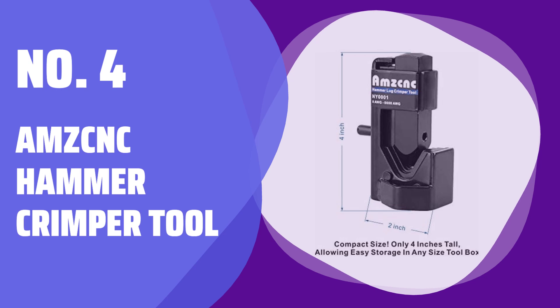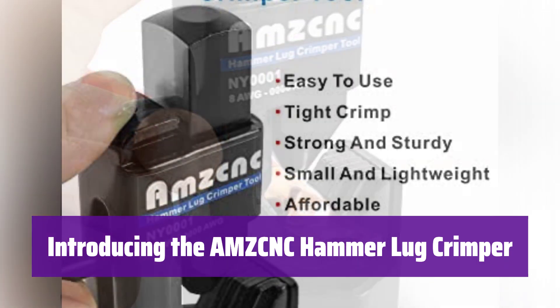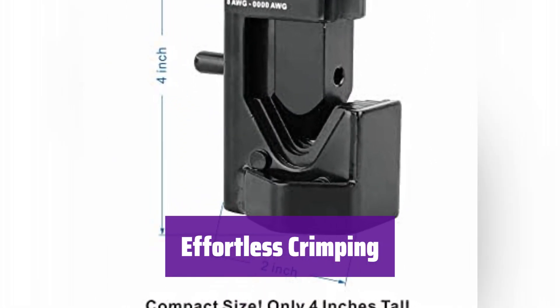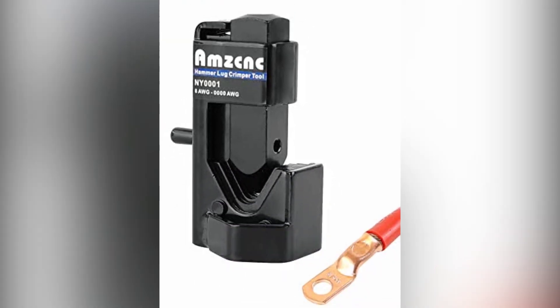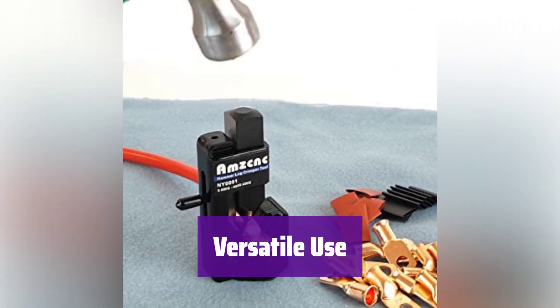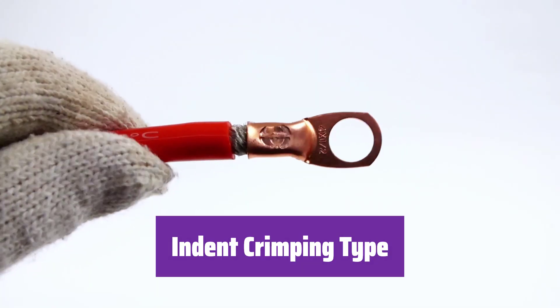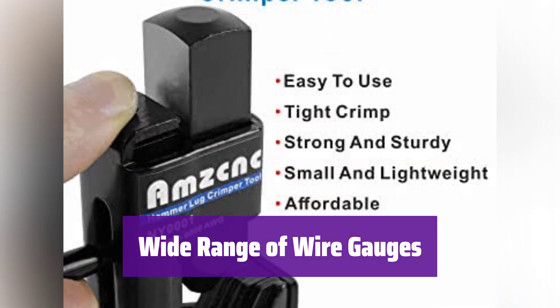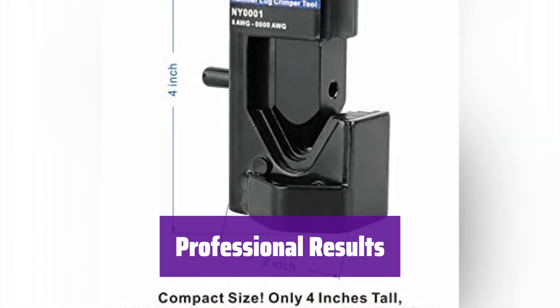Number 4: AMZ CNC Hammer Crimper Tool. This tool makes crimping battery and welding cables easier than ever. Simply load the connector and cable, then crimp using a hammer. It's designed for easy use — a 2 to 4 pound sledgehammer is recommended for optimal results. Fewer strikes are needed with a heavier hammer. It also works great in a shop vise, giving you added control and stability during the crimping process. This crimper uses an indent crimping method for secure, reliable connections on uninsulated terminals. It handles a wide range of wire gauges, from 8 AWG all the way up to 4/0 AWG. It's perfect for various applications — get professional quality crimps every time.